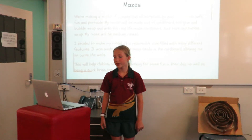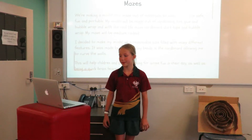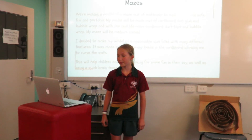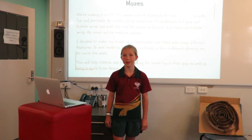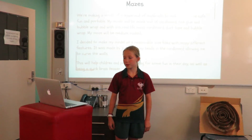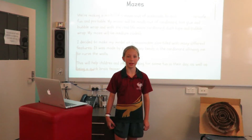My maze will be media-friendly. I decided to make my model at a reasonable size filled with many different features. It was made by putting many bends in the cardboard, allowing me to curve the walls. This will help children and people looking for some fun in their day, as well as being a quick brain teaser.